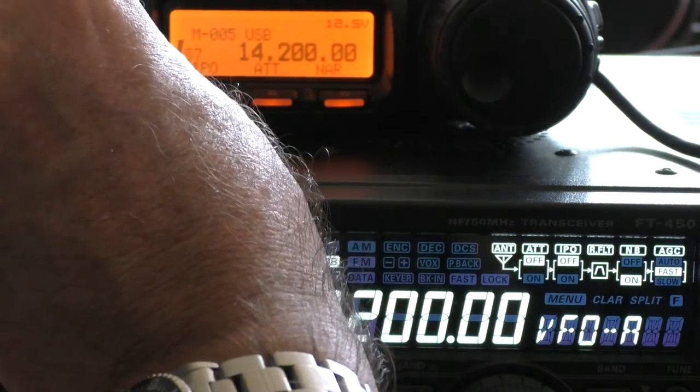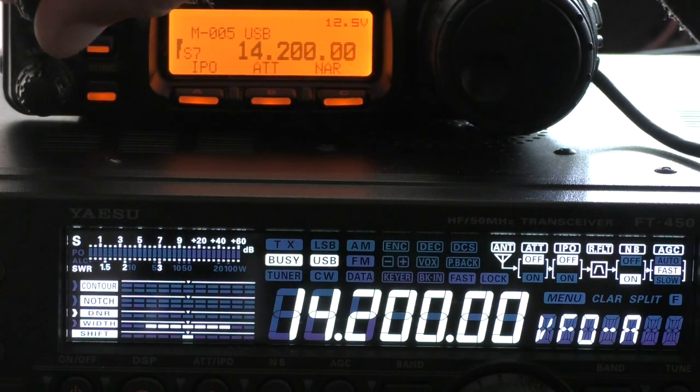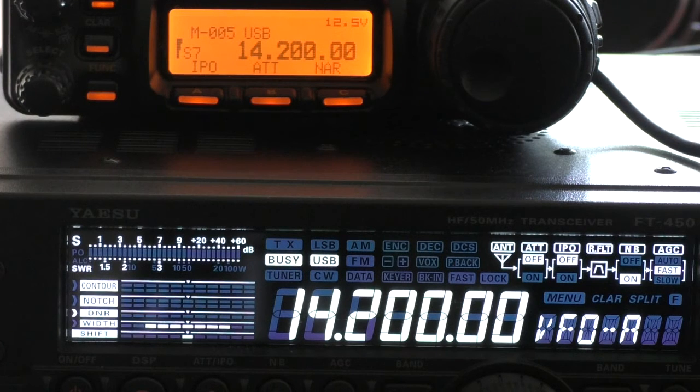There's a huge discrepancy in the signal strength indicated between the two radios. The radio indicating the lower signal actually sounds better. So if I've worked on HF in the past and given you a signal report that seemed a little low, add a few S points — the difference between S3 and S7. If I've said you're an S3, make that an S7. I'll also look into which radio is the more accurate.